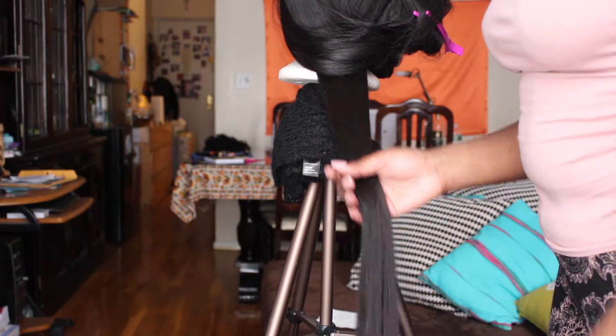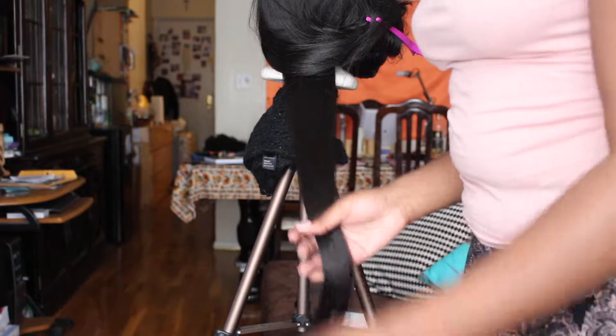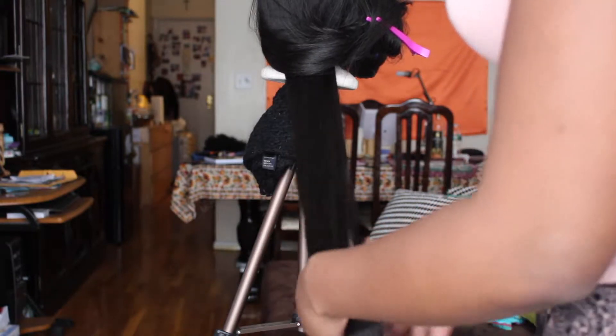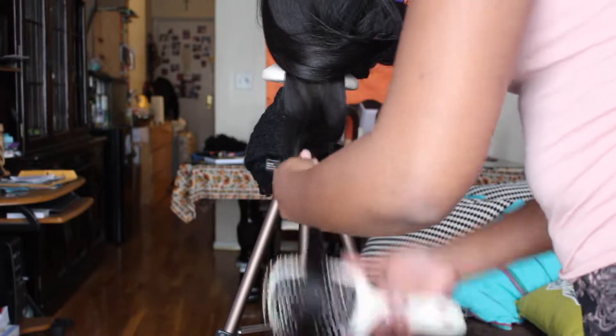You'll also need a plastic bag to cover the hair. The first thing you want to do is brush out the hair. You want to be working on a smooth surface.